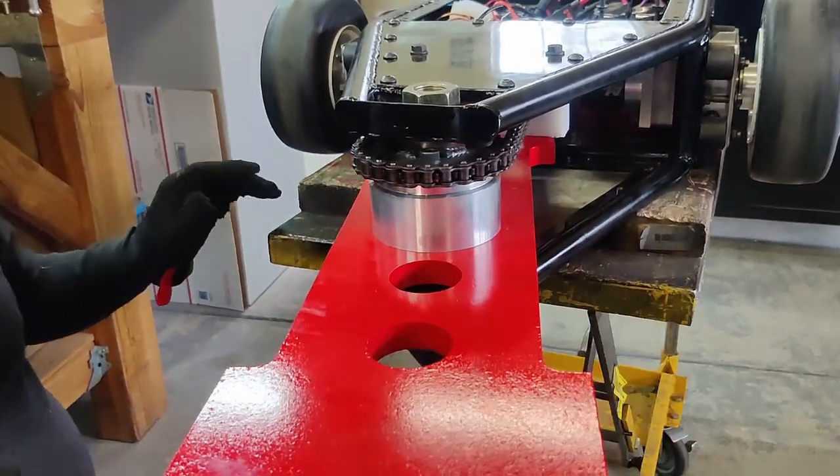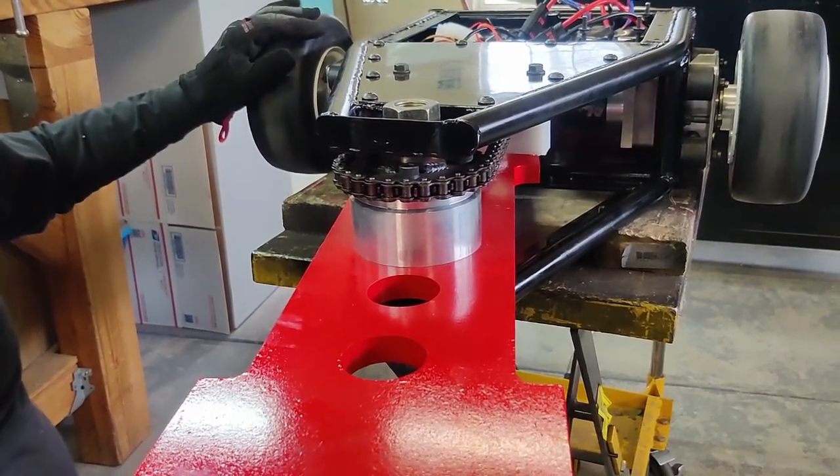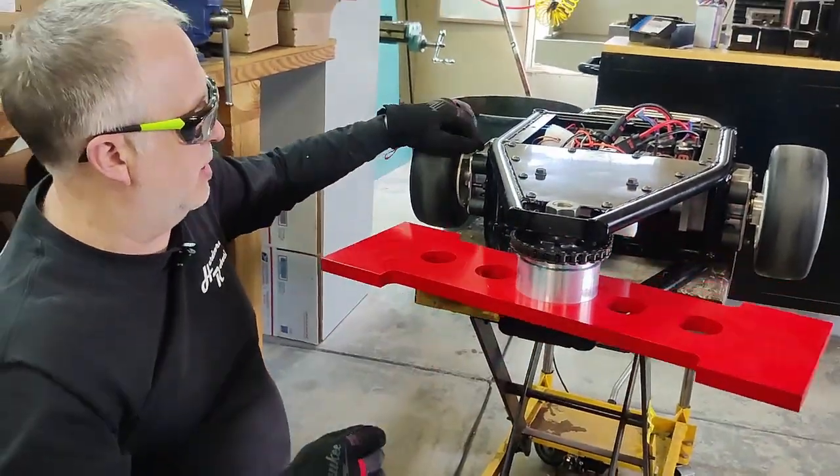It'll take a few RPMs to sort of grind that plastic chain tensioner into place. It'll be a little smoother. I can live with that.